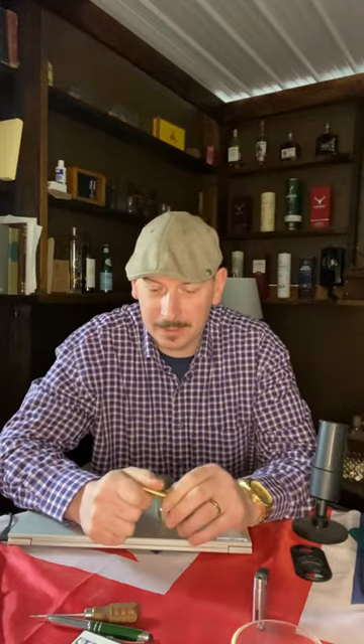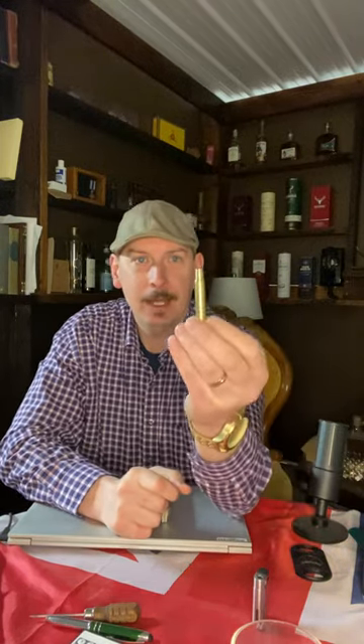Well, good morning folks. If you've watched our YouTube channel you'll recognize where I'm at. I'm here in the Gentleman's Study and today I wanted to show you one of my five-minute crafts. This is a 30-odd-6 Springfield cartridge and I have turned it into a punch cutter for today's cigar.